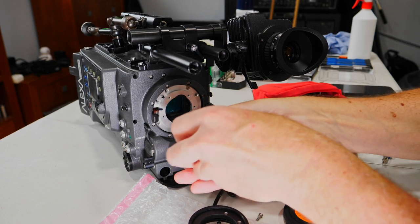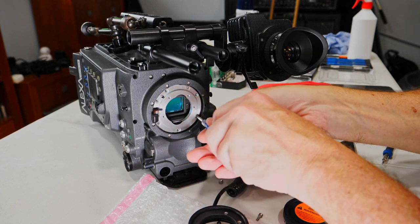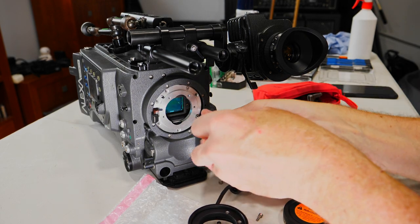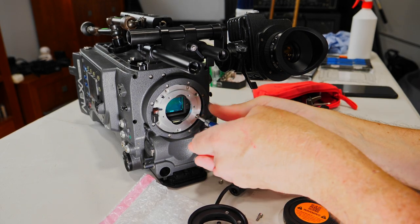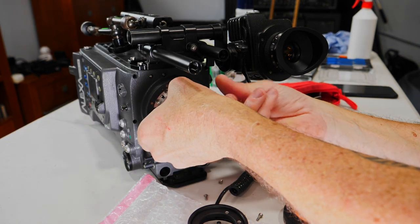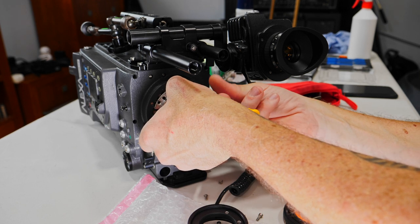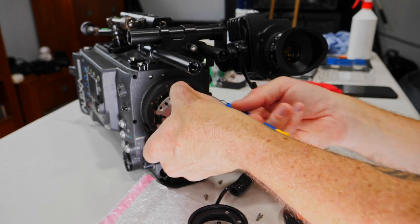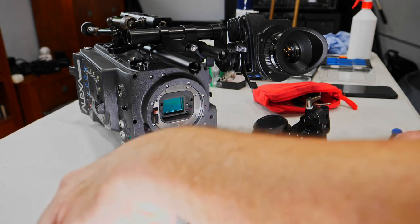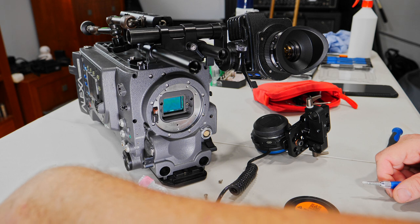Now I am removing the ring that supports the mobile flex adapter. If this video gets a lot of views, I can do another video explaining how I did this adapter and how it works. I'm removing it because now I have the PL mount kit from Iron Glass — it's amazing, it's really sweet.